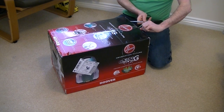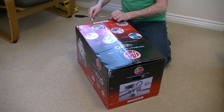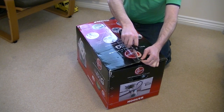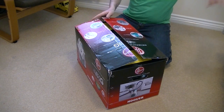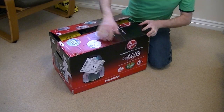It says on the top: powerful bag cleaning, half the energy, all tools on board, variable power, washable HEPA, high reach cleaning. This is a sort of standard box we've come to expect from Hoover of late — a red and black box.